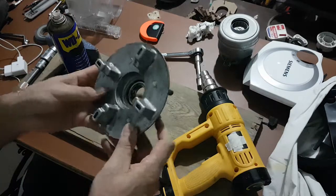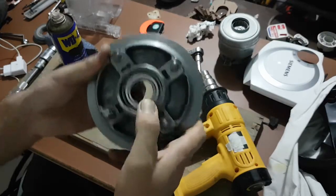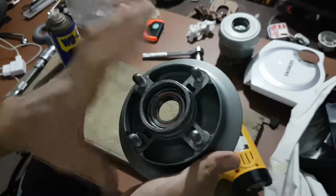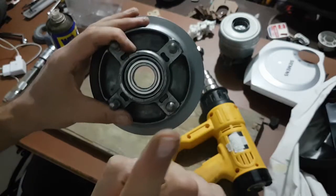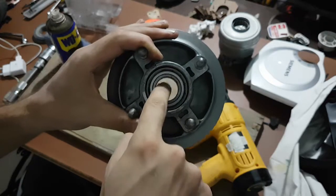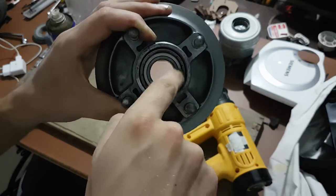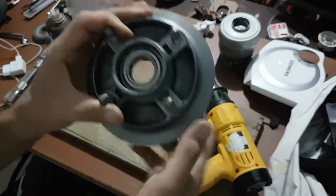But, to be honest, the method you use to take a bearing out is really up to you. Unless you don't damage the bed it sits on, you can take it out however you want. But it's very important that when you fit the new bearing inside, you should only do it from the outer race of the bearing. You should not hammer it from the center — that's very important.